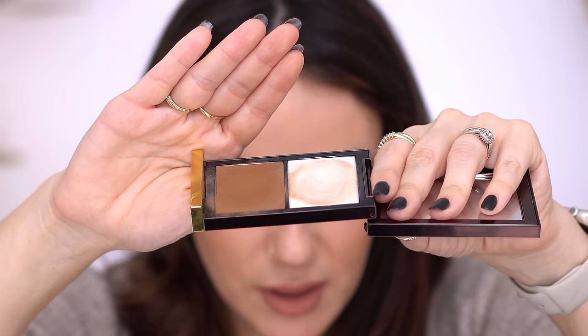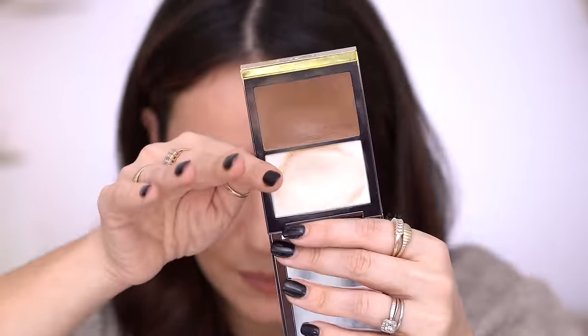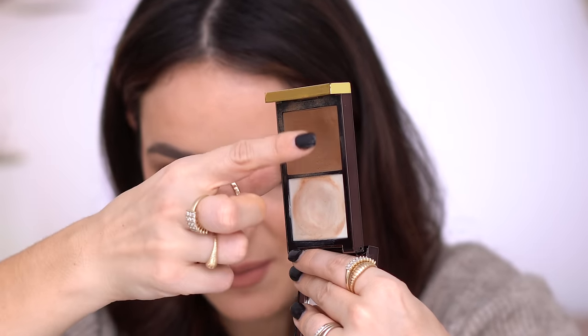I have another product I'm not planning to finish, but I'm planning to hit pan — and that is the Tom Ford Shade and Illuminate. I have a huge dent in this one and I have a feeling I will hit pan. I'm only concerned about the contour side, not the highlighter — although I have a dent in the highlighter as well. I love this product so much and I really think I will. However, a little goes such a long way — I just dab my brush a little bit and do my whole face. My goal is to use it up before it expires. I've gone through about three of these and every time it took me forever to hit pan.